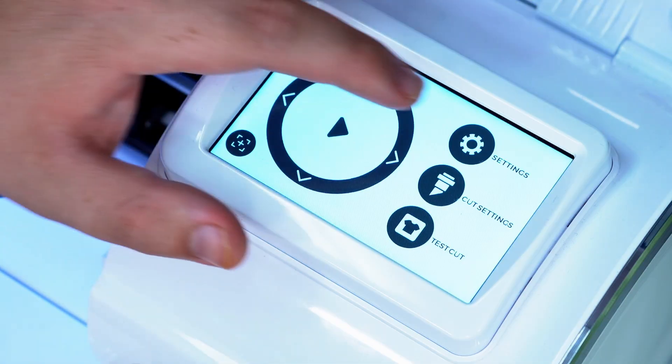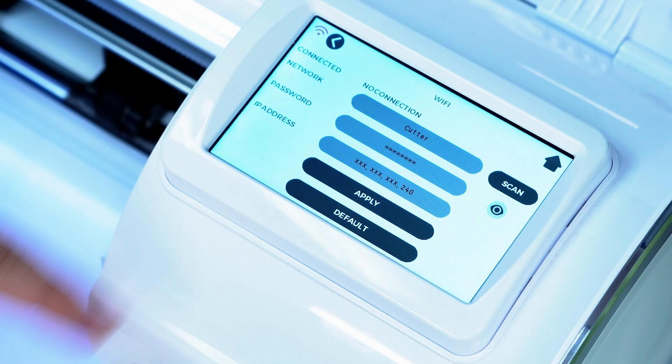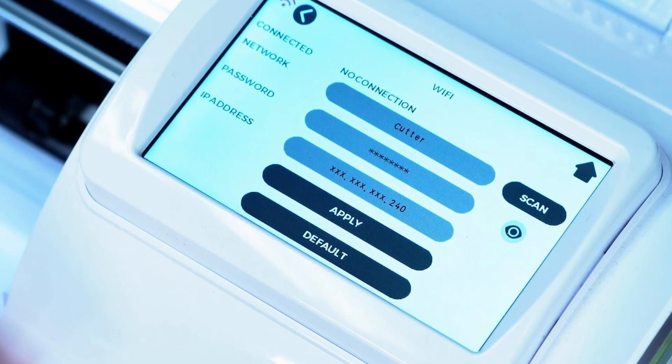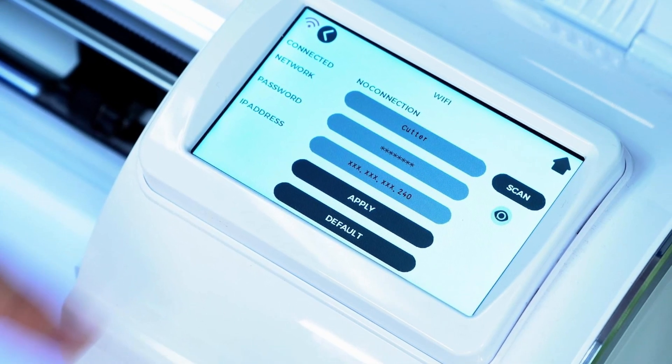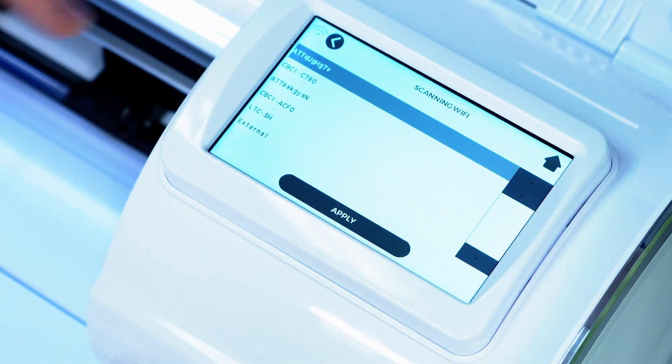On the cutter's user interface, from the home screen, select the Settings option, then select Wi-Fi. This will be the screen that we use to connect to the network. Next, select the Scan option on the Wi-Fi main menu and this will scan the area for local network connections.